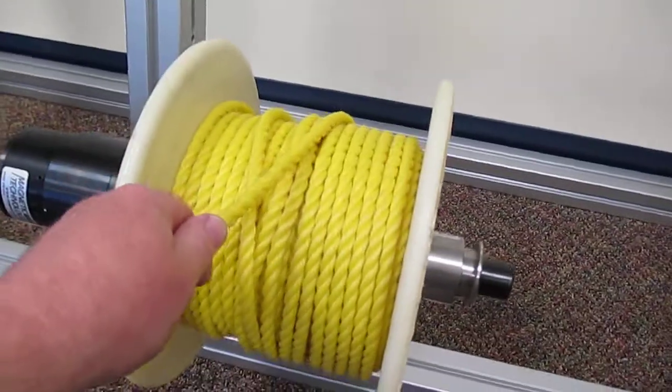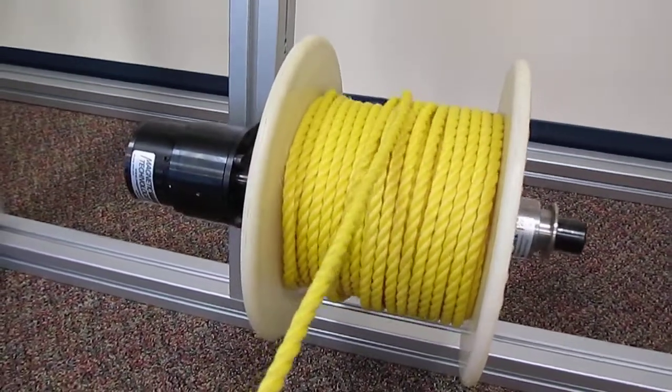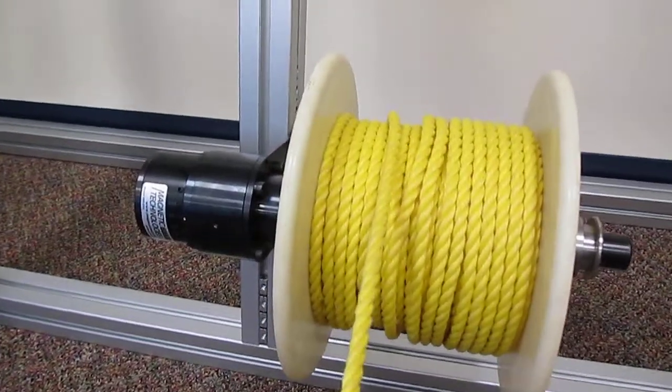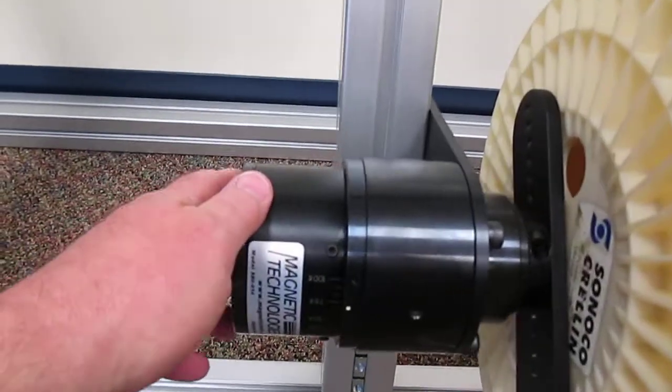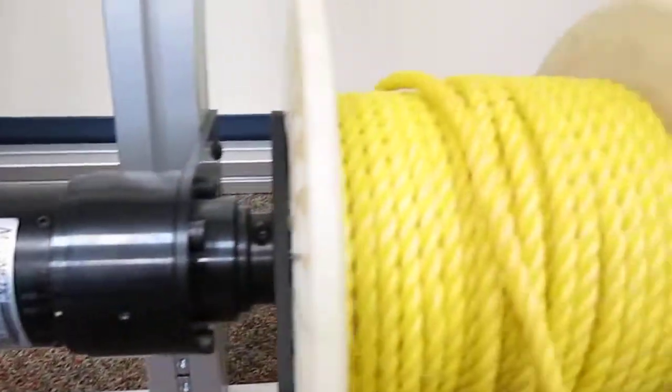The material is now available for payoff. Tension is adjusted by means of loosening set screws and adjusting the knob on the side of the reel.